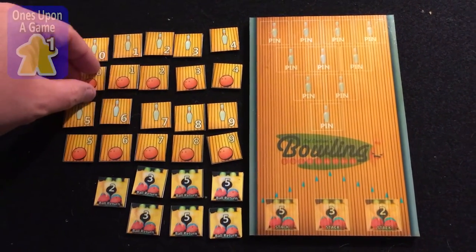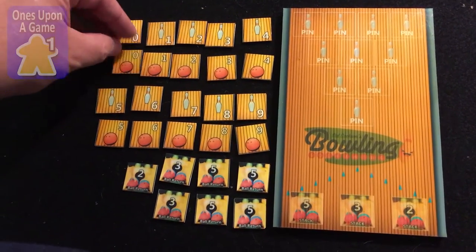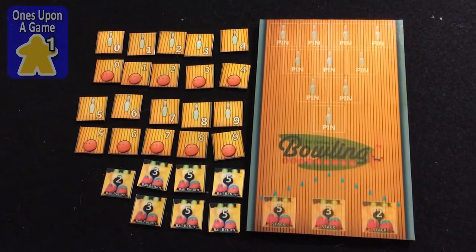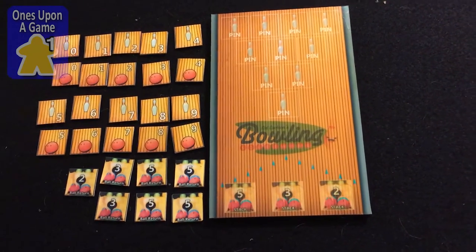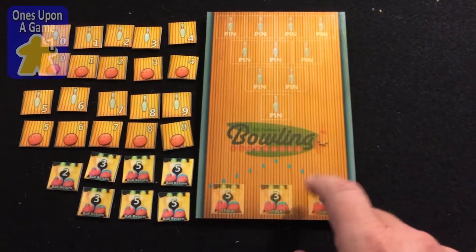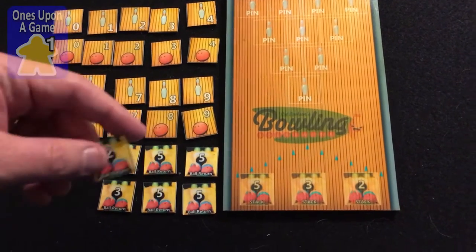You get 20 counters; they're double-sided, so you get pins and balls, and they represent the same cards that you would have in the game. Normally you have draw stacks of 5 cards, 3 cards, and 2 cards, and to facilitate that, I've got these ball return counters — I call that the ball return.